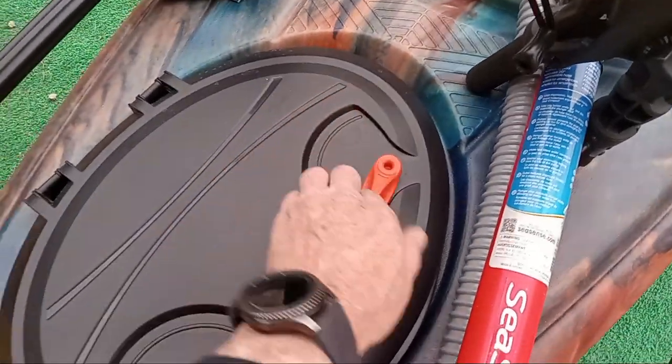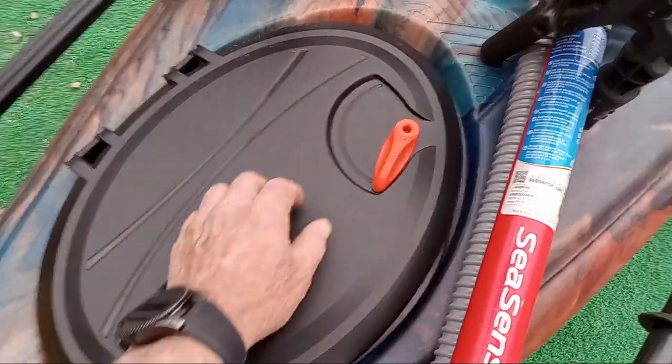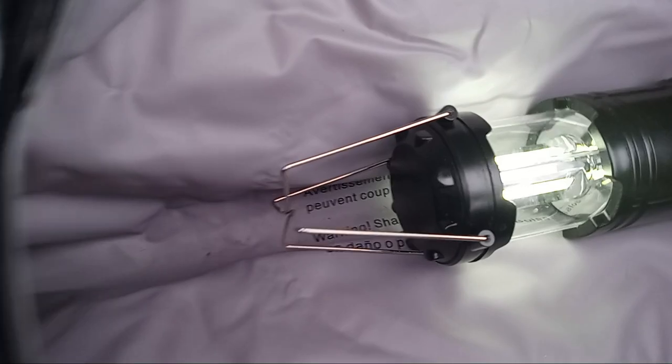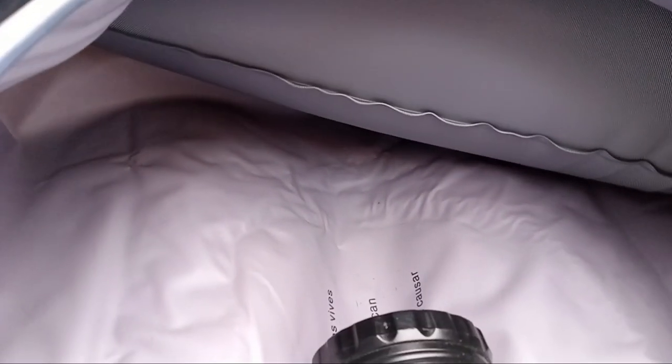Nice lockable hatch with a watertight bag on the inside — plenty of storage space. I've enhanced this as well by putting another float bag back here, buttoned up against the wall and blown up. It's wedged itself in, and now I have positive buoyancy in the bow and stern.